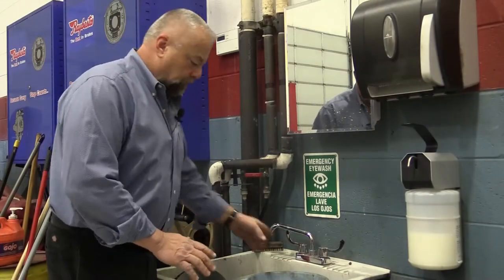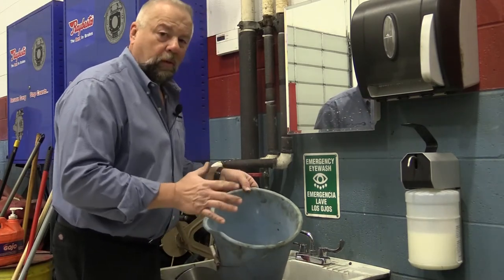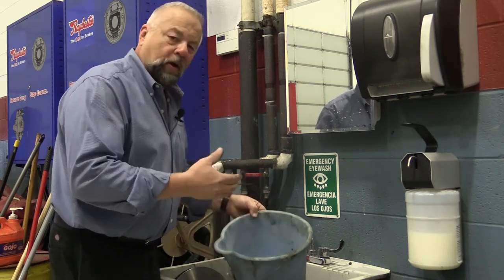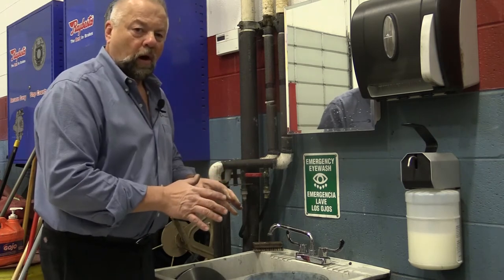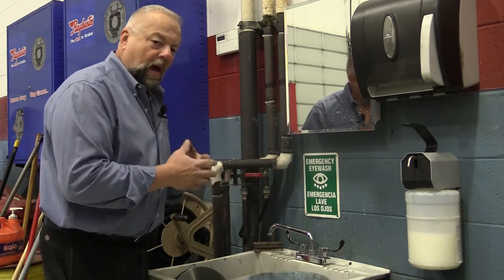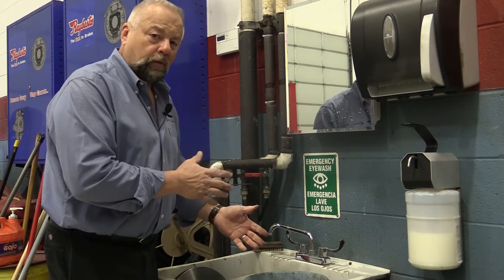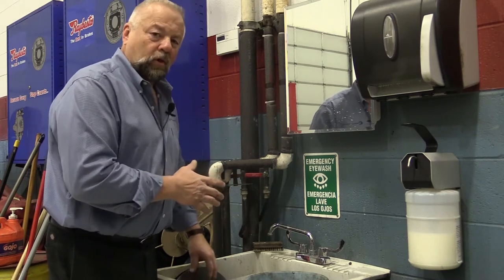At our shop, we keep a bucket full of water and dish soap. It doesn't have to be any brand — any dish soap is really good at getting under that rust material, and the water washes it off. Now, brake cleaner evaporates so quickly it doesn't do a good job cleaning. It will get the grease off the anti-rust material, but it will not get the shavings off.